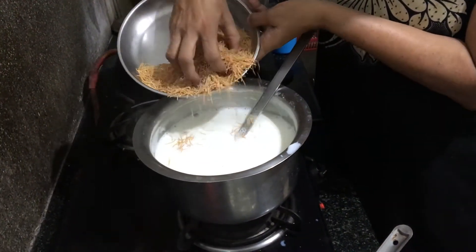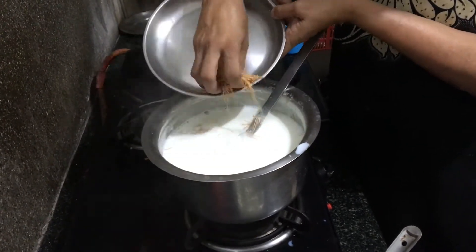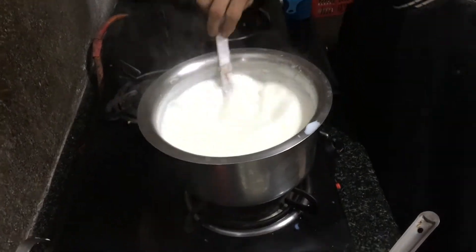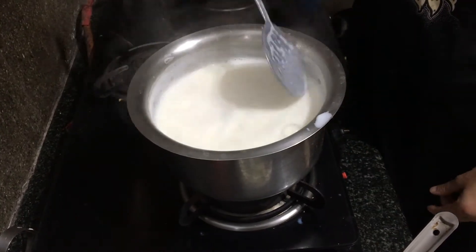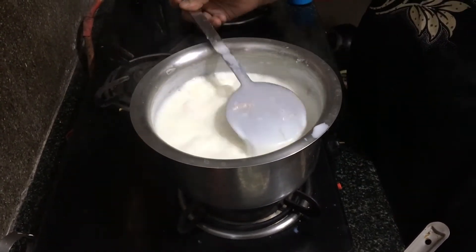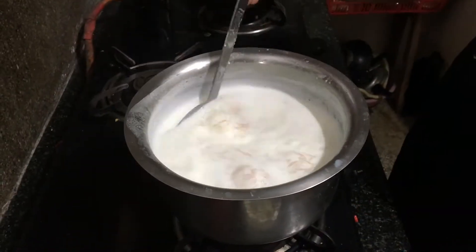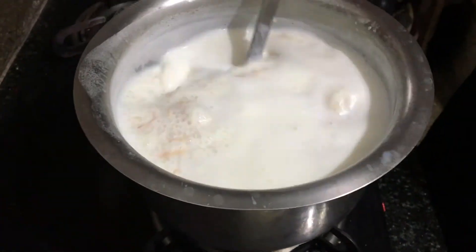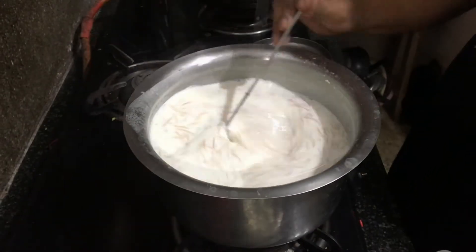Slowly add the roasted semia to the milk while stirring continuously. Bring it to a boil while you keep stirring. This recipe is largely dependent on how patiently you keep stirring the milk. Keep stirring on a medium flame until the milk thickens and reduces in quantity.